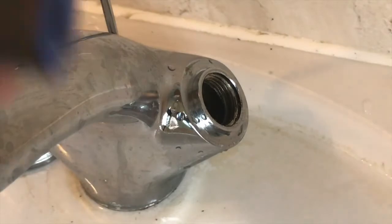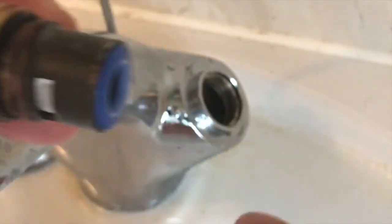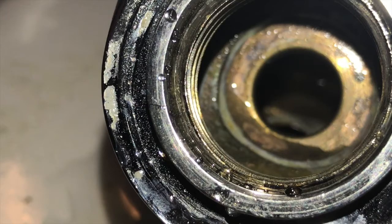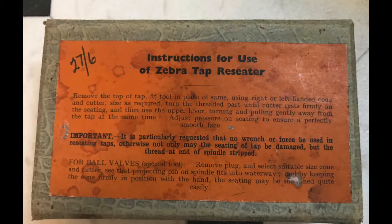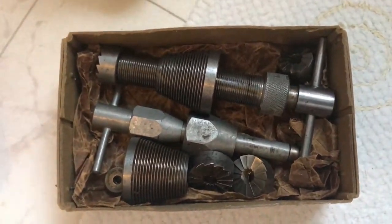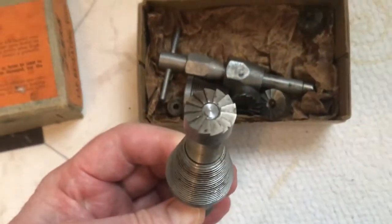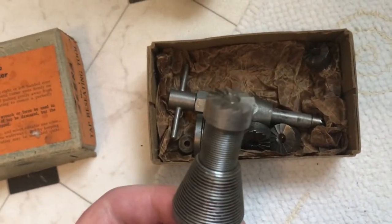That's got the bulk of the water out. What we're interested in is the surface that this connects to, just inside. As you can see, the inside surface has got some scale on it. I'm going to clean that off — there's a specific tool called a tap reseater. They come in different sizes and have a very sharp cutting surface on the end. You insert it into the socket and gently move it around until it removes all the scale from that surface.